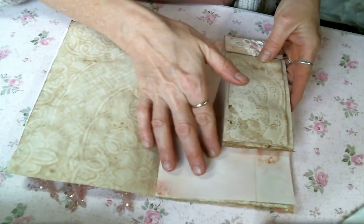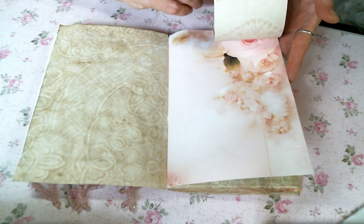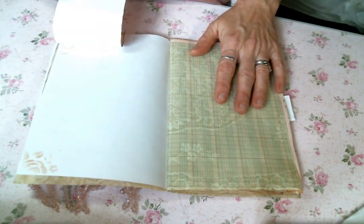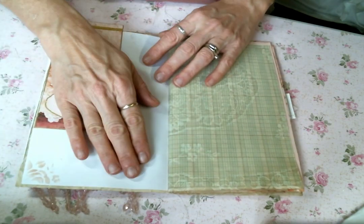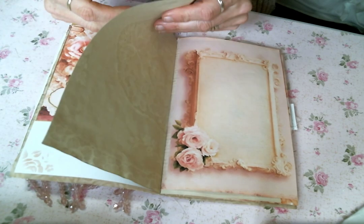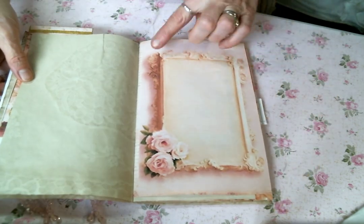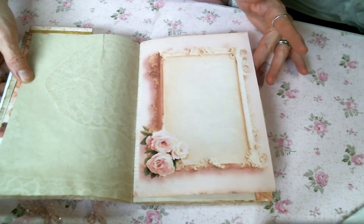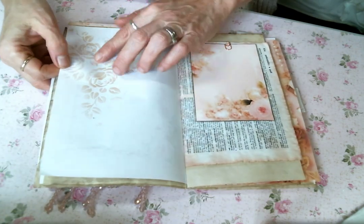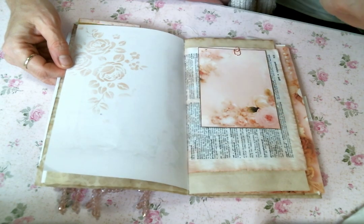This beautiful page right here is one of the papers from the kit — just gorgeous. I did a little more stenciling on this page, but these are two great journaling pages. And then this is just a beautiful page from the kit, beautiful to journal on. It didn't need anything, so I left it as is. On the back of the digitals, I did just a little stenciling really lightly so you could still journal.